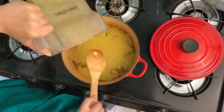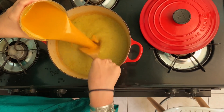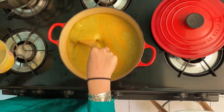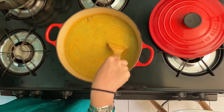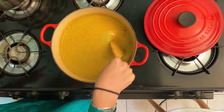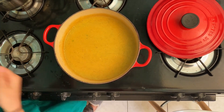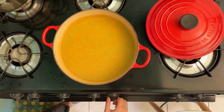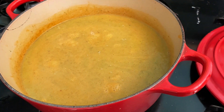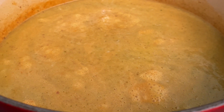Now we're going to add the cheese sauce. Pour it directly in and mix it all around. You want it to be very well mixed so that it evenly cooks and you get even flavors. Our sauce needs a little bit of time to thicken because of the ingredients, so you'll let it thicken.